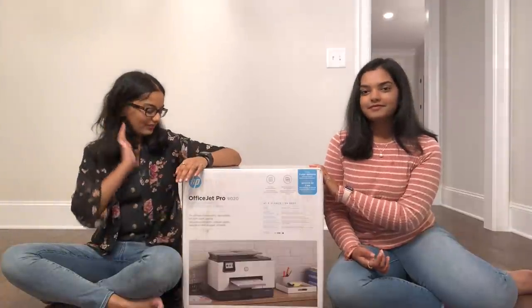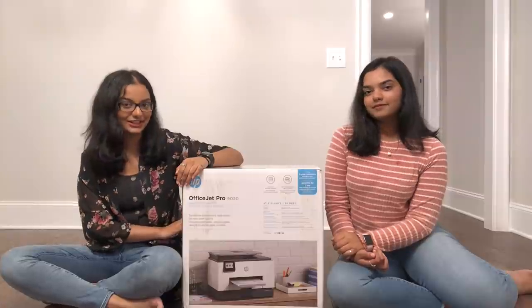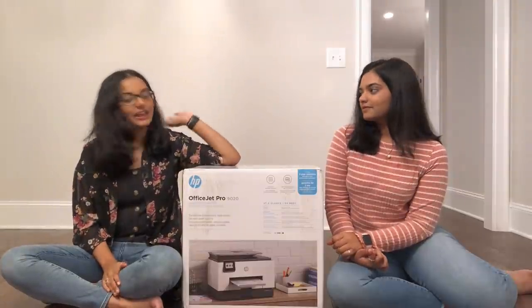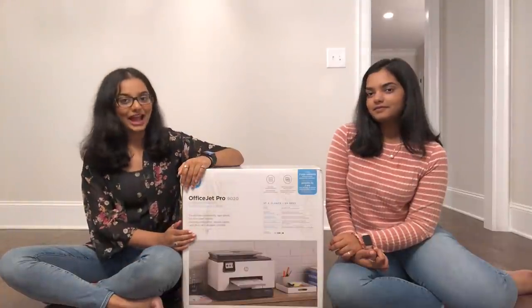So this is our HP OfficeJet Pro 9020 printer. This is one of their newer models, like Sanjana said. And we have three advantages to talk about.